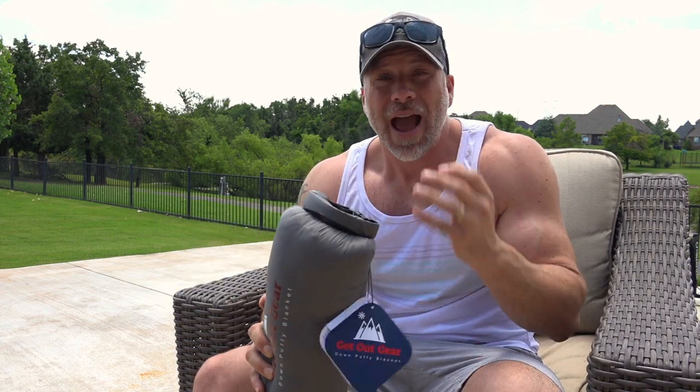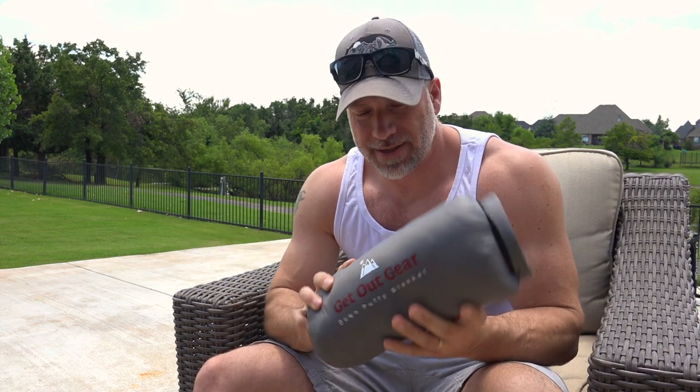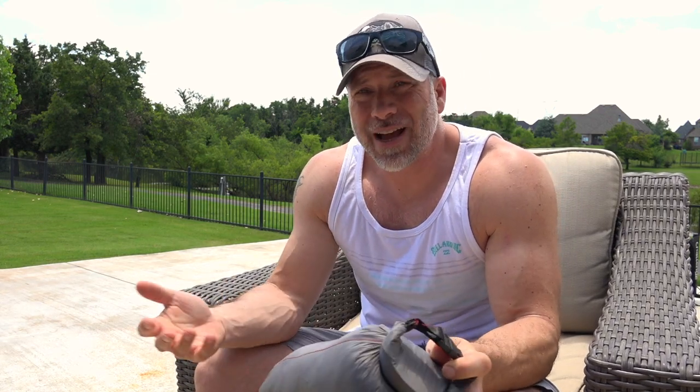I took it on, I've been reviewing it, and I took it out and used it in the field. One of the things I really like about it is that it's more than a simple down throw. It's a down puffy blanket as they're calling it, and it relates a lot to like a Costco down quilt. There are a few others out there — Eddie Bauer ones and others — but they're all about the same: somewhere between 550 and 700 fill power, sewn-through design, with a lightweight nylon fabric.